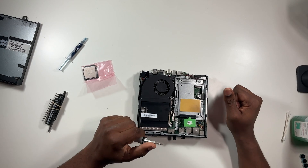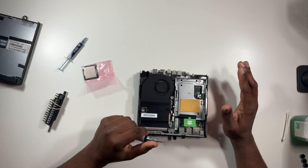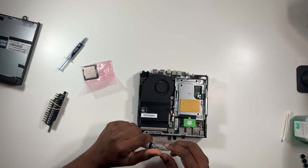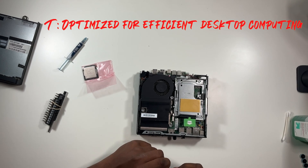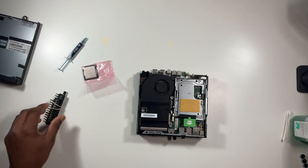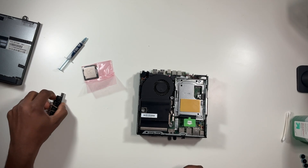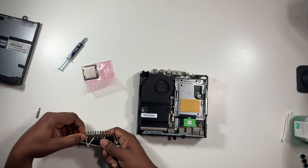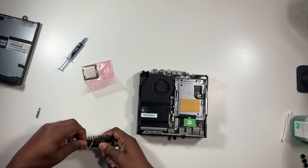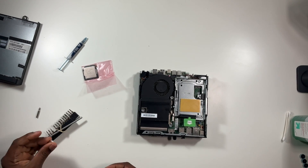Important disclaimer: please do not buy an i7-6700 without the T — it will not work, you'll get all kinds of errors. I did that. It has to be the 6700T. The i5 must be the 6500T — it has to have that T at the end. Do not buy one without the T. They do have the same socket size — Socket 1151 — but it will not work without the T.